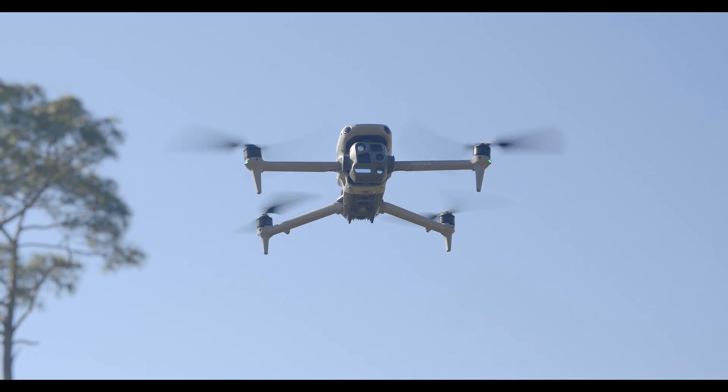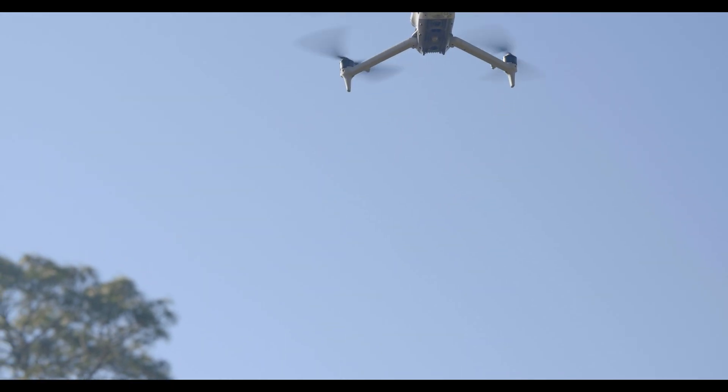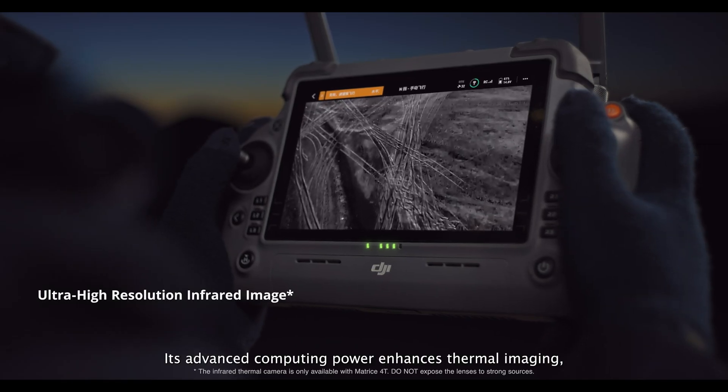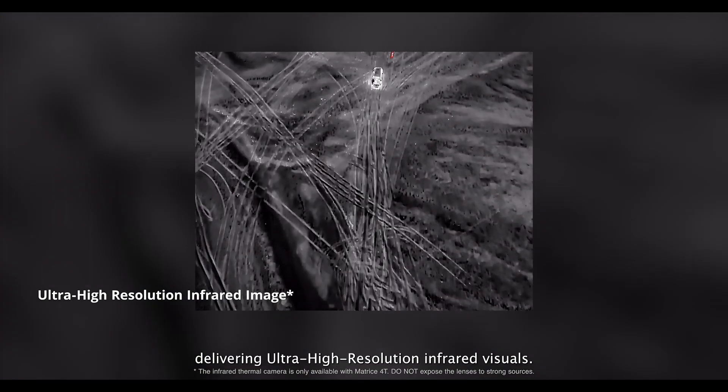Of course, no professional drone is complete without a high-end control system, and the RC Plus II controller delivers exactly that. The RC Plus II features a 7-inch ultra-bright touchscreen for clear outdoor visibility, customizable buttons for mission efficiency, HDMI output for live streaming and mission control, and seamless integration with DJI Pilot II for advanced mission planning.